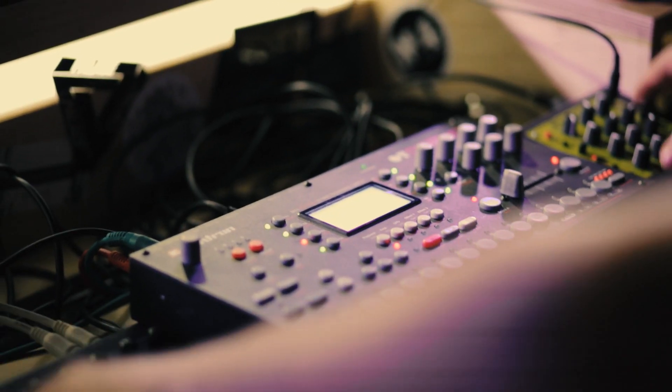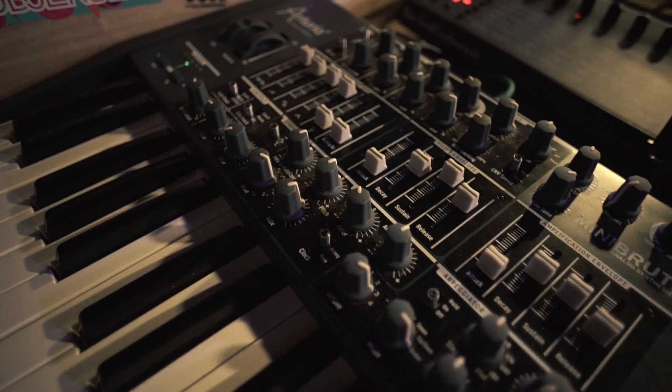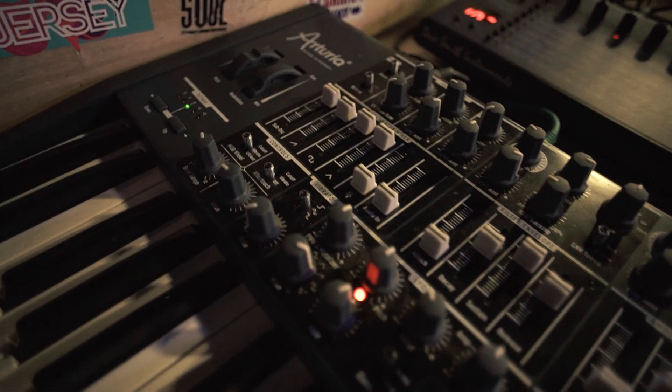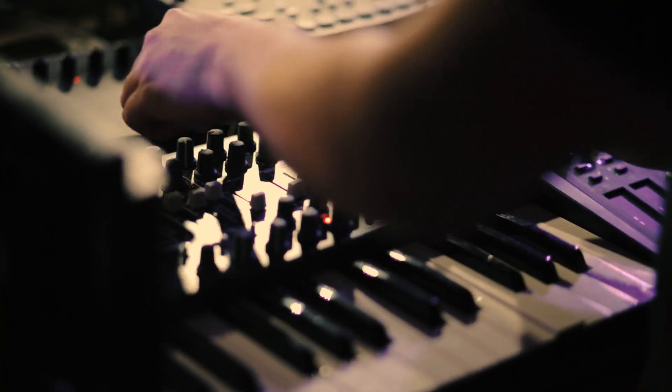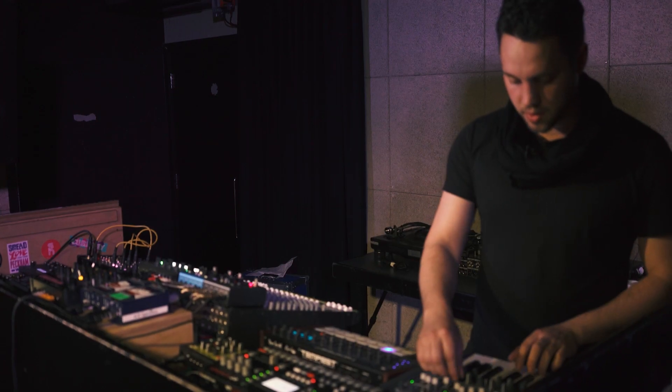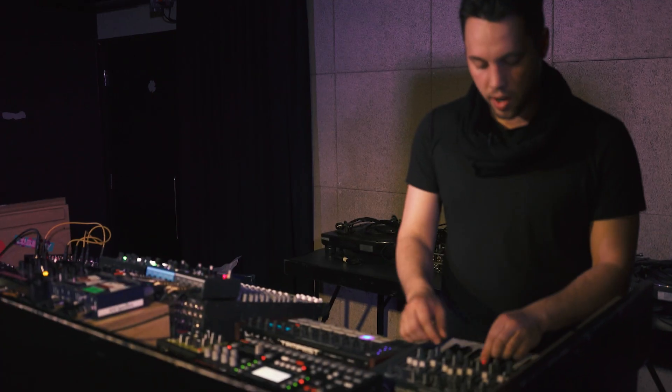This is a MiniBrute, an Arturia monosynth that we use a lot for arpeggiated lines. It's also great for percussive effects, so you can play with rhythmic ideas.